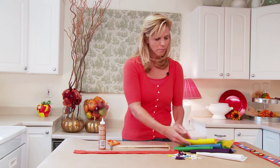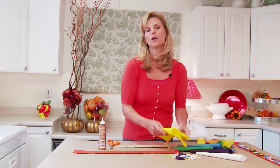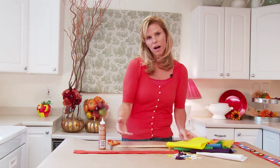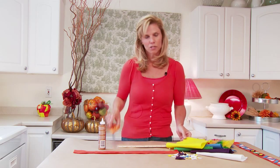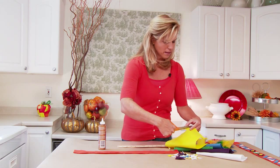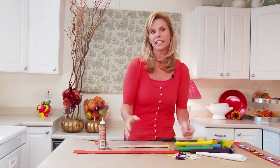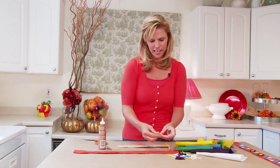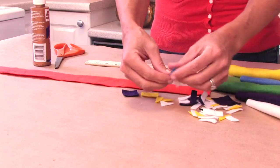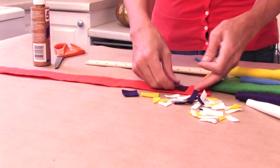Next we're just going to grab a bunch of different felt squares, again in different bright colors. You can have shape templates available for the kids, or you can just have them cut freehand any kind of shape that they want. They love to use the scissors — it's great for their motor skills and they love to create little wiggly shapes that were prominent in the Indian headdresses.